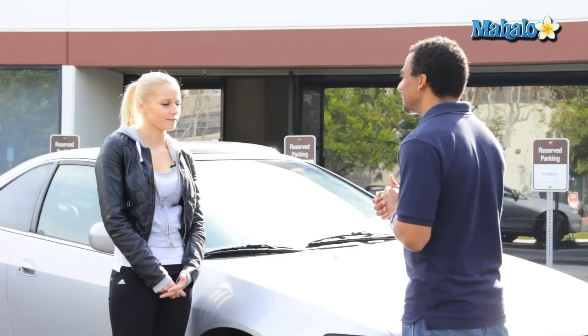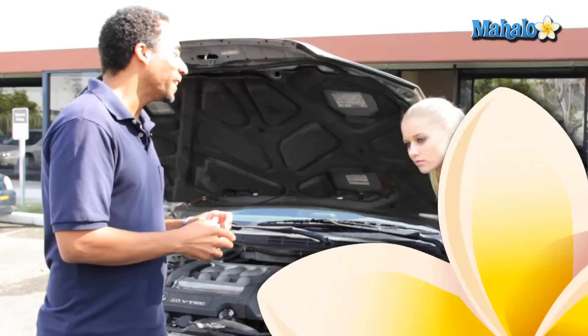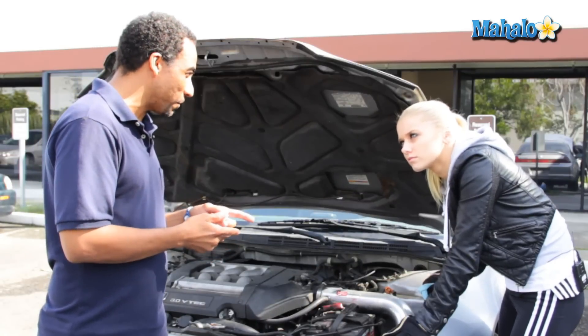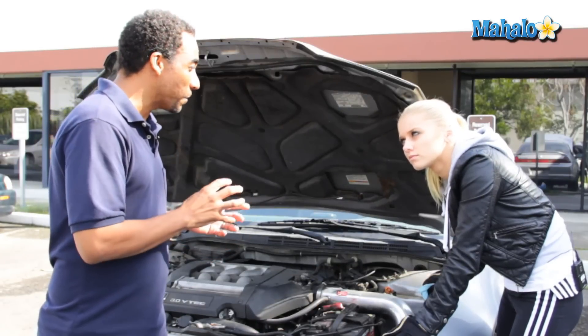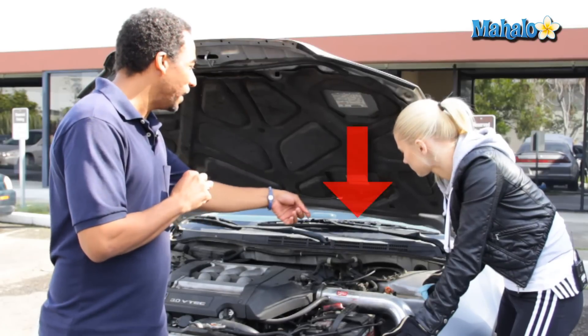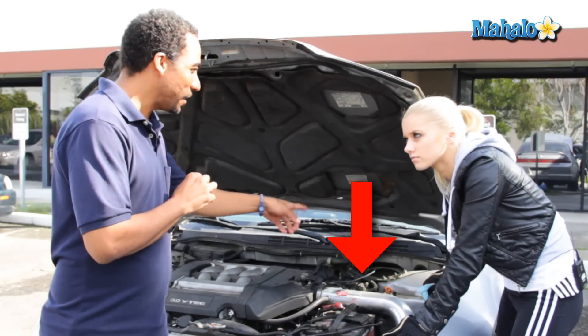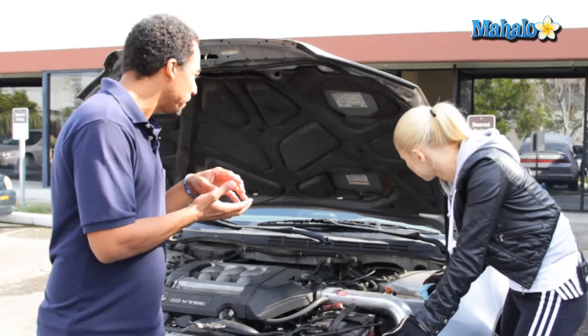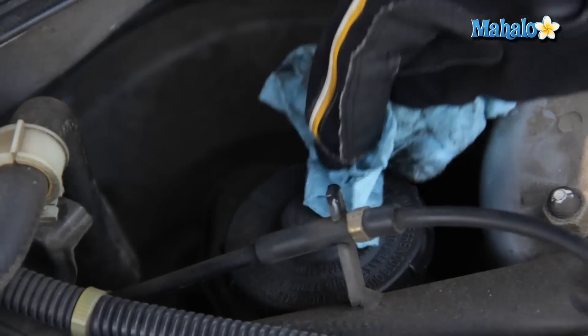How do I check my brake fluid level? Let me show you. Elena, in order to check your brake fluid level, you first have to locate your brake fluid reservoir. Your brake fluid reservoir is usually attached to the manifold and most likely will be on the driver's side of the car. You'll know it's the right reservoir because it will have a rubber cap with some printing on it. There it is there.